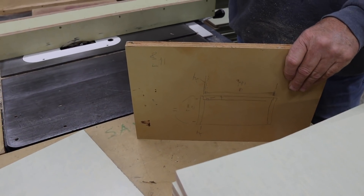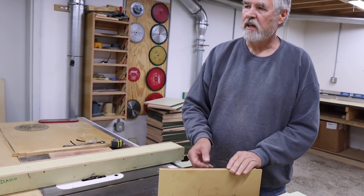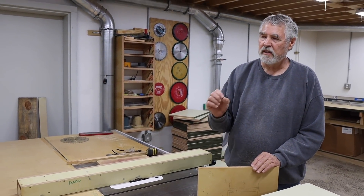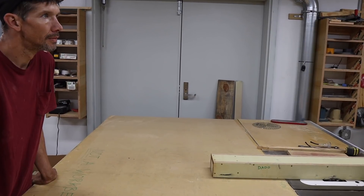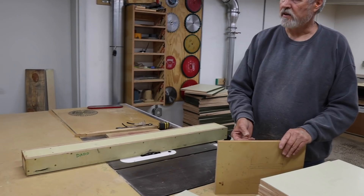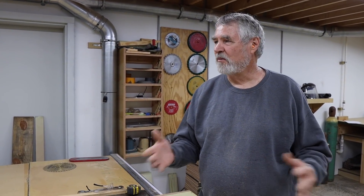When you buy a bee box from almost any manufacturer, the frame rest is 5 eighths of an inch deep. If you put a flat lid on a colony, that only gives you a quarter inch between the top bars and the underside of the flat lid, which is just a little bit shy of proper bee space. So just for these breeder queens, which will never get a second story box stacked on them, we're going to make that frame rest three quarters so they'll have a proper three-eighths bee space between the top bars and the underside of the lid.